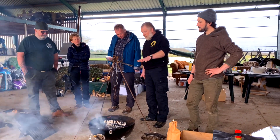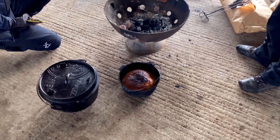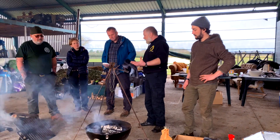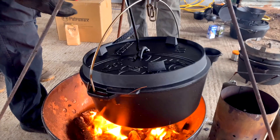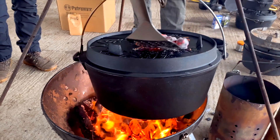For me, the whole essence of this course was really about showing how diverse a piece of kit the Dutch oven is. It wasn't just showing us all the different things it can do — it was actually teaching us how to physically use it and all the different types of setup you can adopt to get the best from it. As Kevin mentioned, a lot of people imagine a Dutch oven is simply just for making stews, and nothing could be further from the truth.